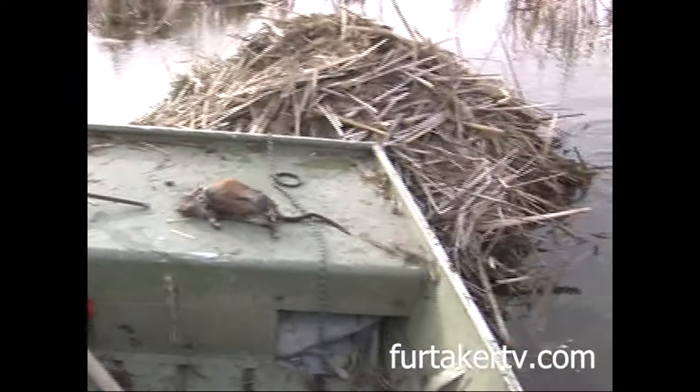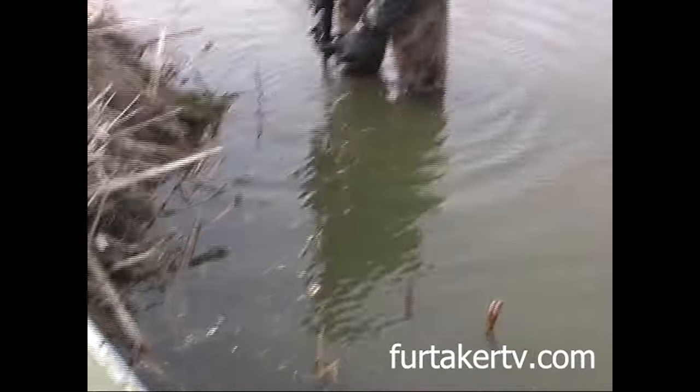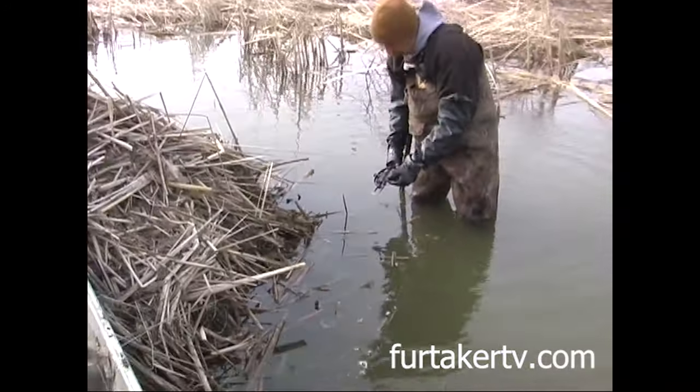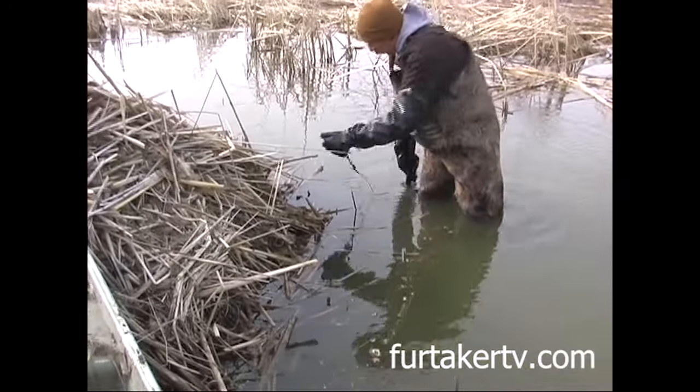I don't mess a lot with lure except for on floats. We've got beaver running around here — if you start luring up all your rat sets, you're going to start having trouble with beaver and possibly coons.